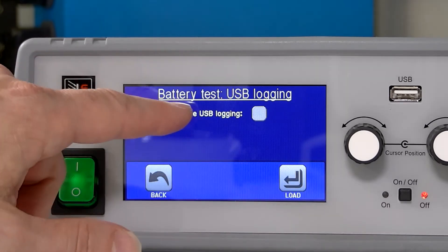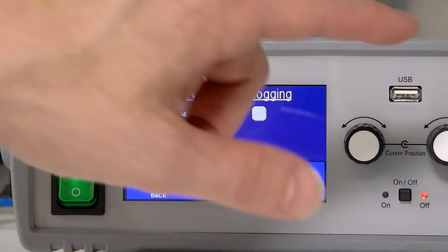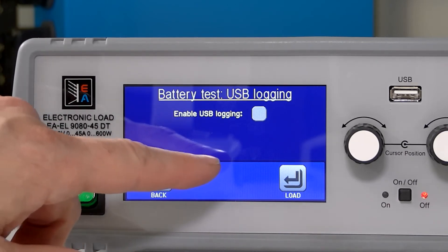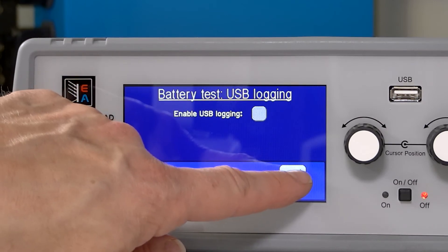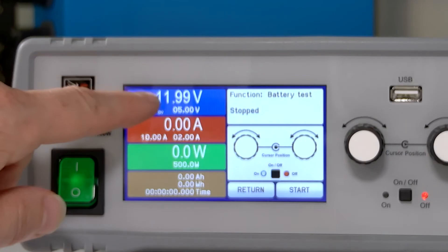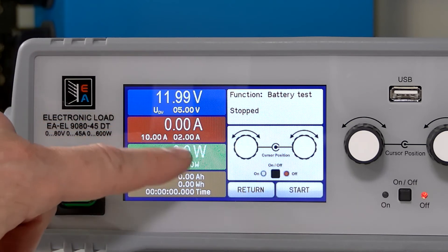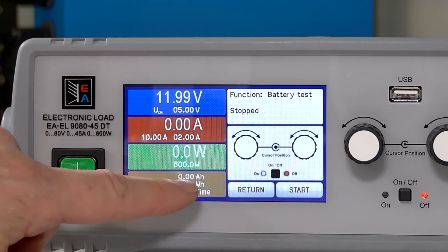Here you can select whether you want the battery test data to be logged onto USB, which is right over here — you can plug in a thumb drive and download data directly onto that drive. If I hit load, now our load is ready to start. The current will be going between 10 and 2 amps, our power limit will be 5000 watts, and here are our discharge limits which you'll see starting to count once the test begins.